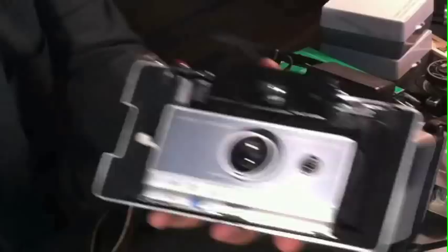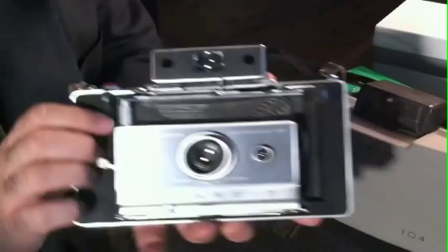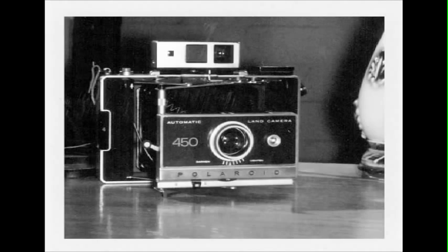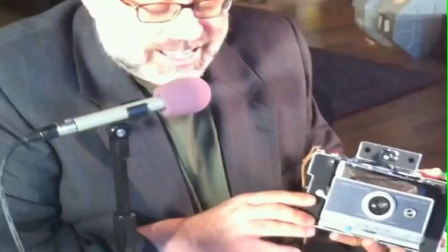And that brings us to our topic today and my camera of the month, which is the Polaroid 100 Automatic Instant Film Camera. This camera was made in 1963 and was one of the first of its kind aimed at the consumer market. This started a whole series of cameras that ended with the Polaroid 450. This is the first in the series, the Polaroid Automatic 100 camera, and you can still get this from eBay.